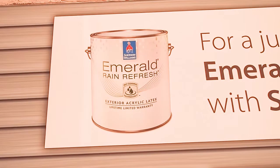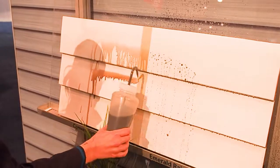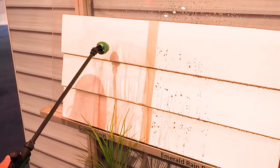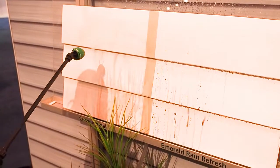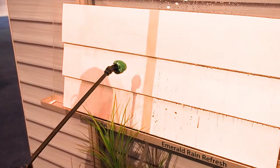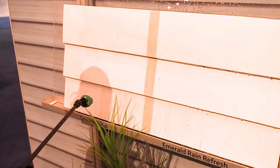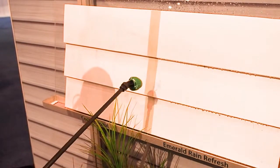Our new exterior product is our Emerald Rain Refresh. It is going to have self-cleaning technology for exterior, and as you can see on a standard flat finish for exterior paint for a home or a building, the original products might allow the flat paint to absorb dirt and residue and not release even after a simple rinsing. Our new product will actually allow it to bead up immediately once it's on the surface, and anytime it rains or is power washed, it will just release the dirt and residue and rinse right off.